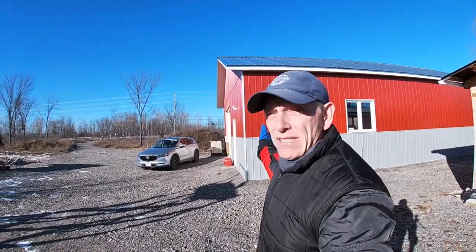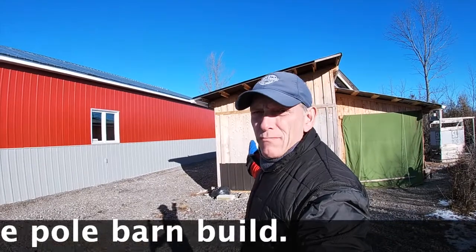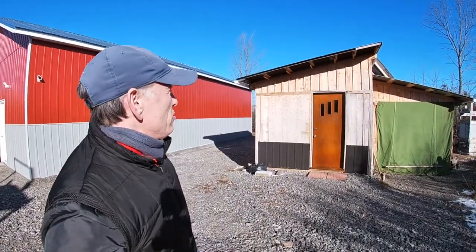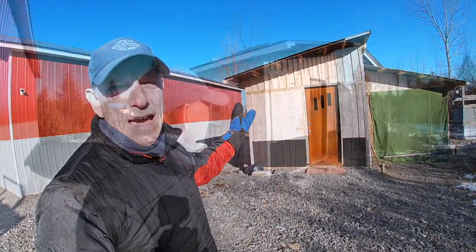Hey everyone, welcome back to the Woodland Reboot. I am Peter here at the Reboot. I'm standing beside the big red pole barn that I've built and in front of what used to be the tool shed. You can see that I've already started transforming it, and what I'm going to do in a new series of videos is show you how I'm transforming this tool shed into a cabin.